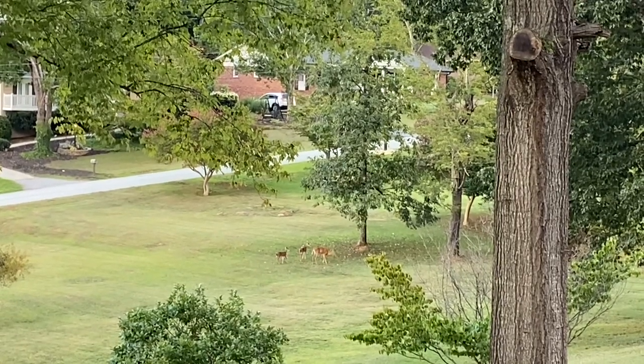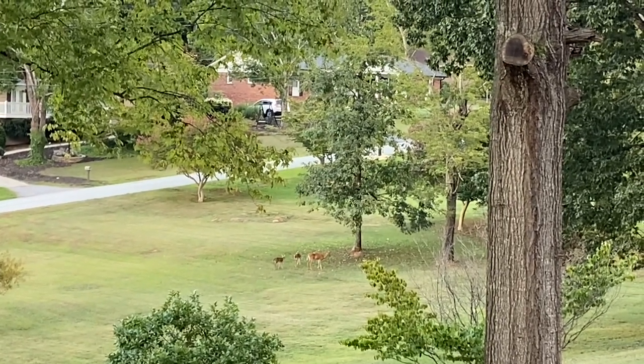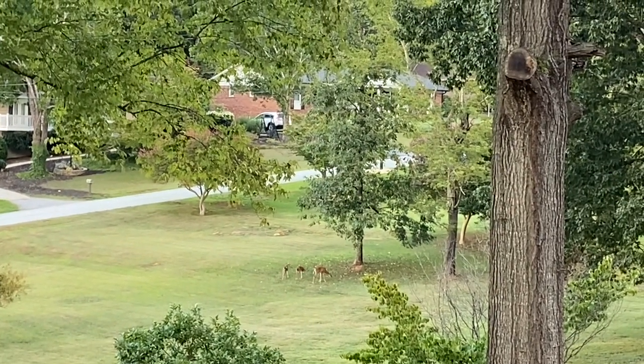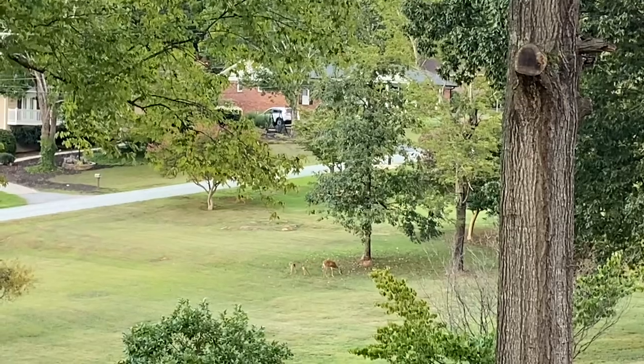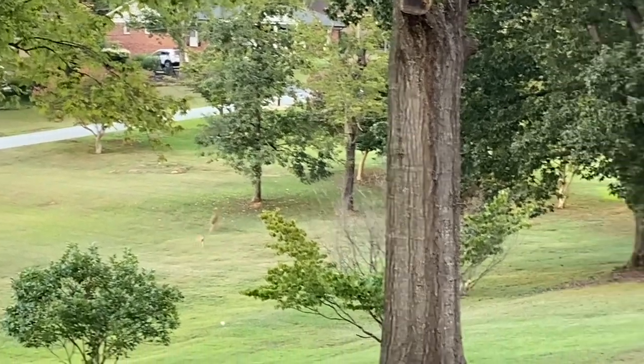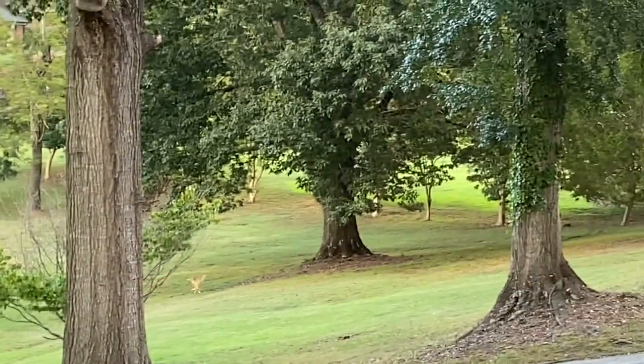There's that big doe with those two big fawns down there at that persimmon tree again. I'm zoomed all the way in, that's as close as I can bring it. They're all coming up here.